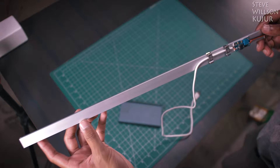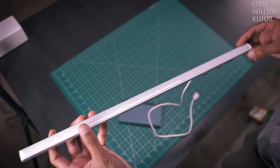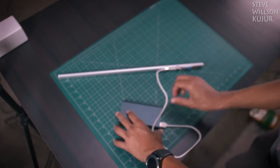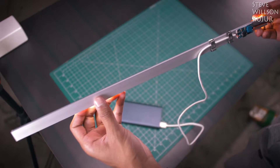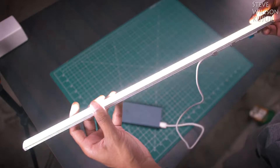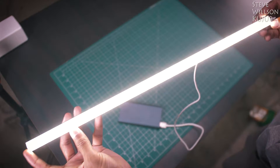Hello YouTube, Steve here. In this video I'm gonna show how I made this USB powered 10 watt LED tube light, best suitable for photography and videography. You can also power this via a power bank — super portable.